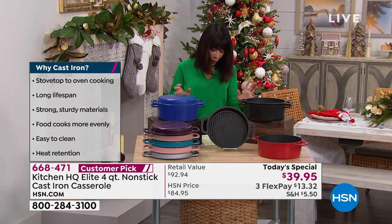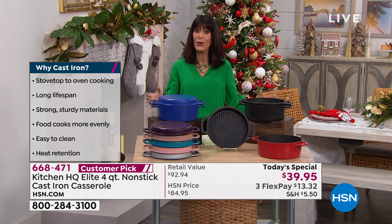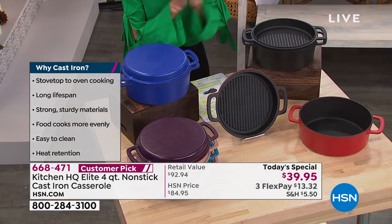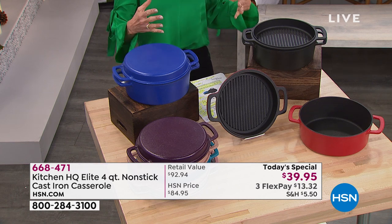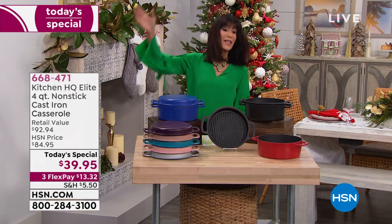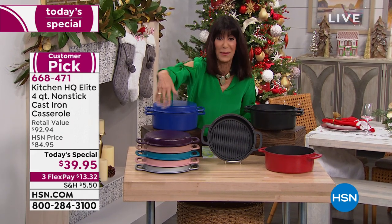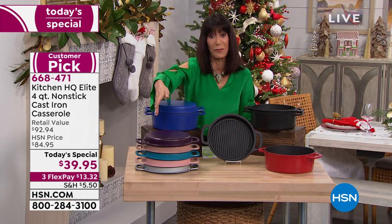Today, all you have to do is get it home and use it, and you will love it. It's a huge customer pick. It's from Kitchen HQ, which is our proprietary brand here at HSN. So let's go over the color choices and I'll update you on some of the ones that are the most limited.